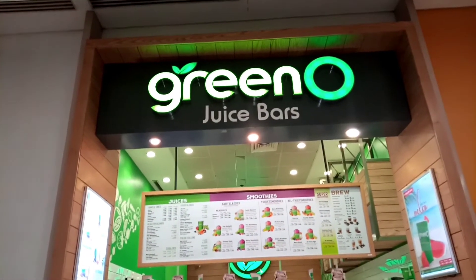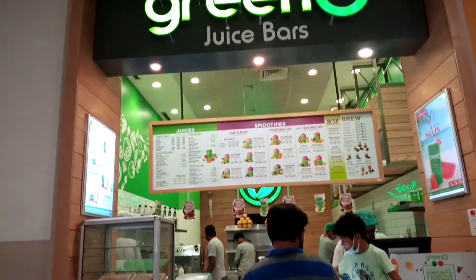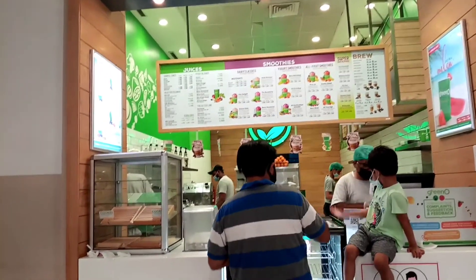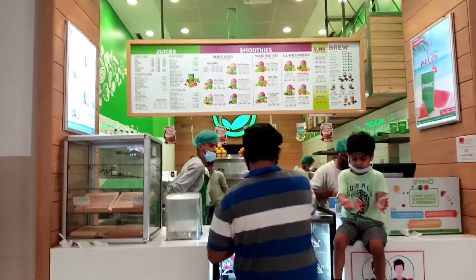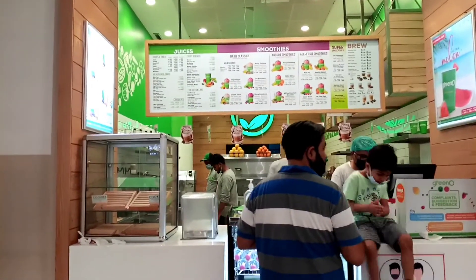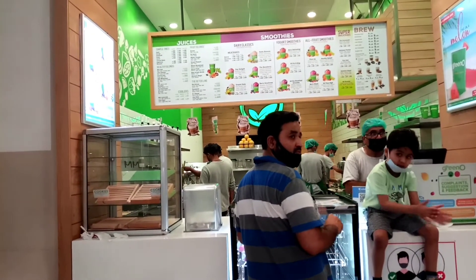Hello friends! Today we are going to a green juice bar. We have ordered an all-clear juice and a strawberry shake. They serve organic food here, so we will see how their food is.